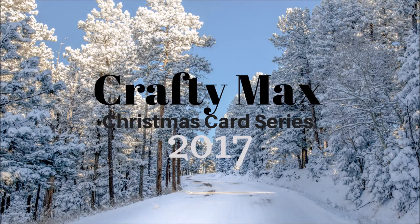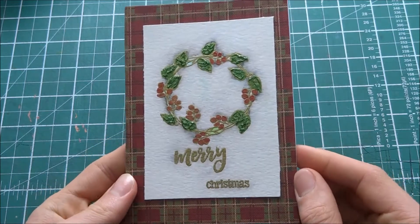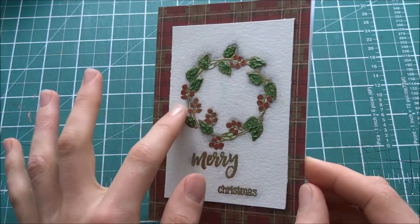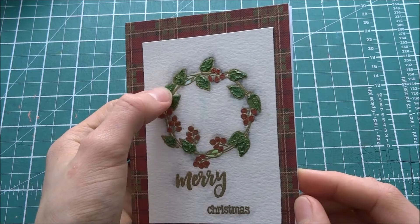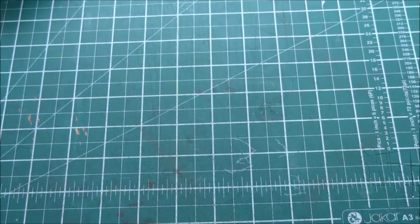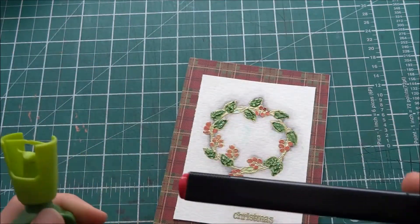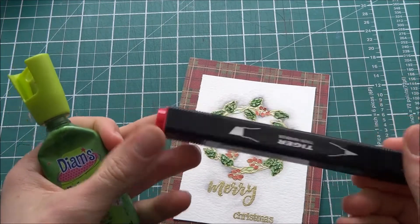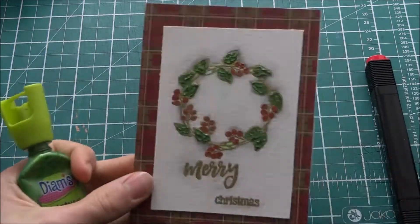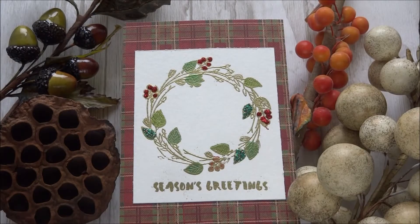Hello crafters! Today is the second day of my Christmas card series 2017. I'm going to be making this card, but first I'm going to show you how I made this one — it's slightly different. I have some different stamps and I'm going to show you how I made this pearlised effect. For this I used Diennes, which is a French fabric paint. I used holly and red for it.